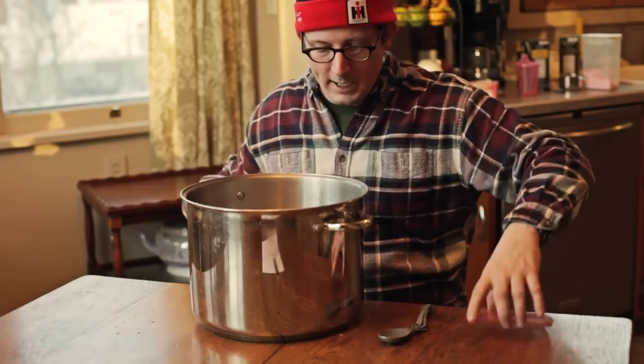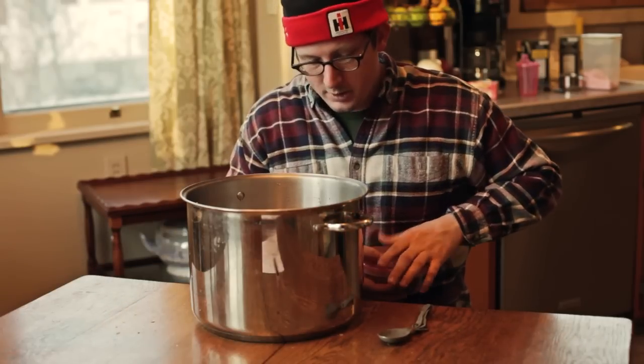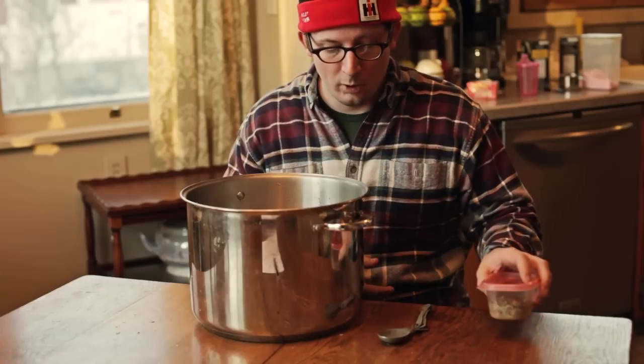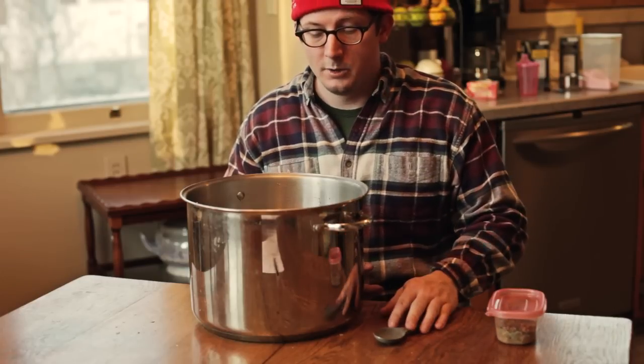And that's it for the brine. Basically what I need to do now is bring this to a boil and then let it cool completely before we put our meat in it.